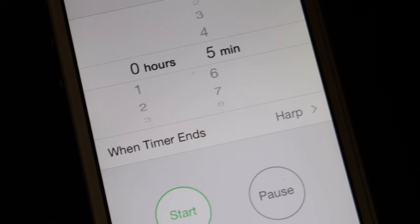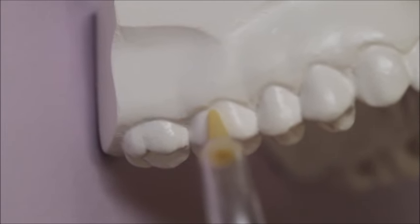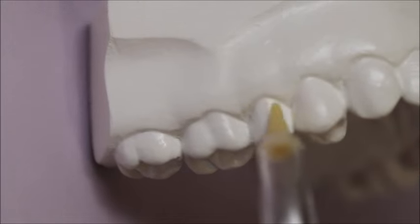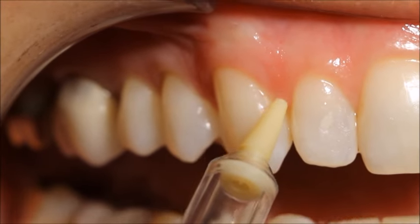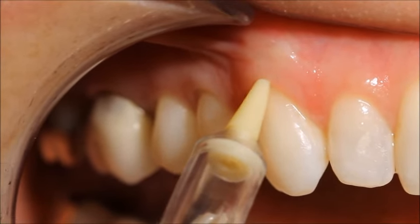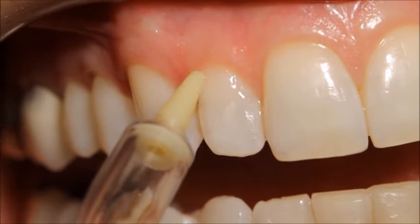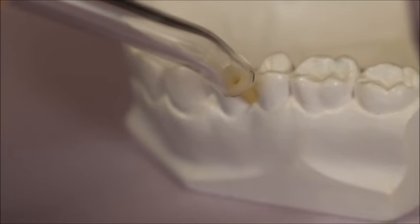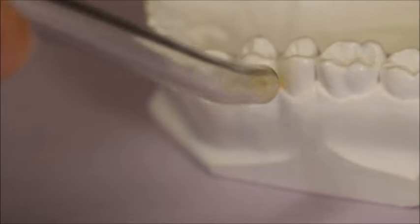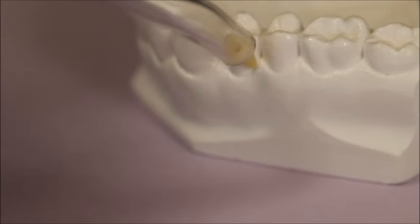Doing this correctly will take about 5 minutes to get through the whole mouth. We're going to demo on a model first without the water on. Like with a toothbrush, you're going to angle the tip at about a 45 degree angle towards the gums, tracing it very slowly along the gum line. You'll take about 2 or 3 seconds on each tooth, maybe going back and forth 1 or 2 times. In between the teeth, you can flatten the tip out more like 90 degrees and shoot the water jet between the teeth. Here you see it again on the model — very slowly along the gum line, pausing between the teeth and shooting the water jet through, creating a vortex that dislodges the bacterial film between the teeth.